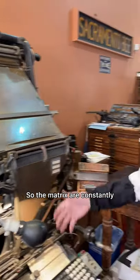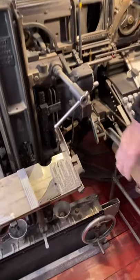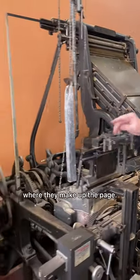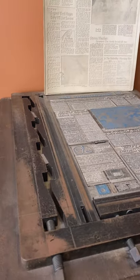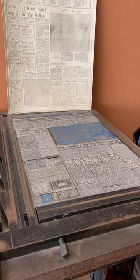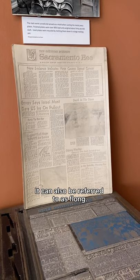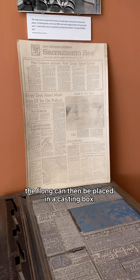The matrices are constantly circulating through the machine. When the operator has finished a story — sometimes referred to as a lift — they'll pick that up and take it to the composing stone where they make up the page. They'll lock that in a special chase used for stereotyping, then put it through a very high pressure roller with that white material — the best explanation is it's super tough papier-mâché, also referred to as flong. Once it goes through the high pressure roller, the flong can be placed in a casting box.